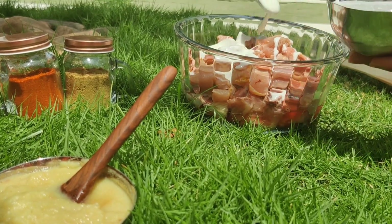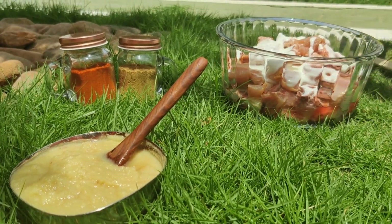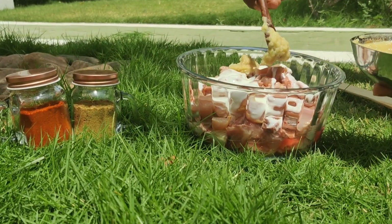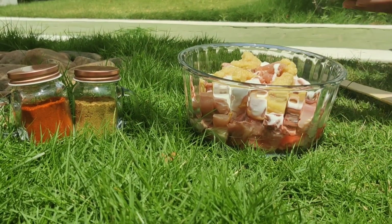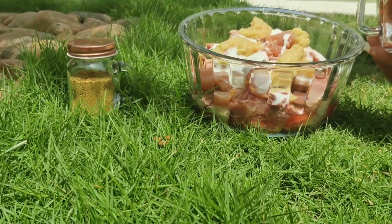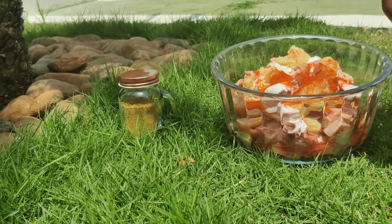If you want the chicken to taste good, it will be soft for the chicken. Add 2 spoons of inji paste. Add 1 spoon and a half.